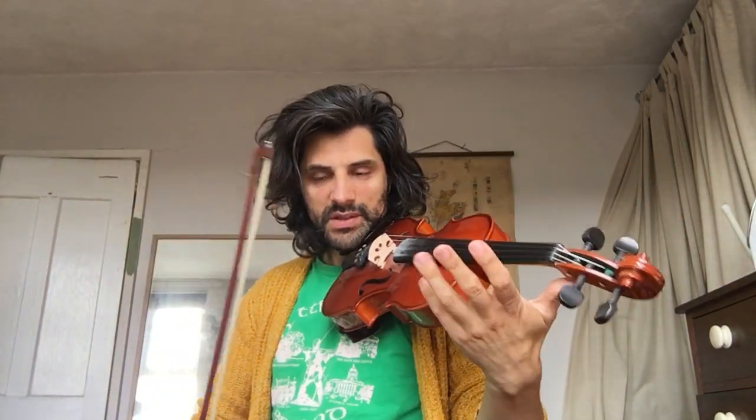Not easy to play those double stops for me. The second violin line would be something like this, as I interpret it — I've never played it before.